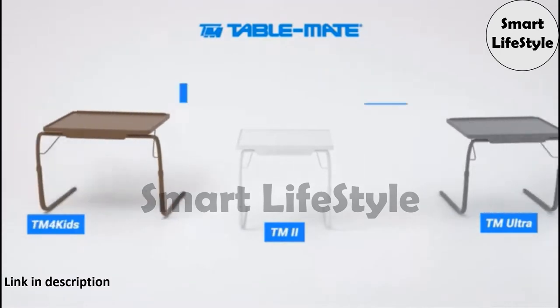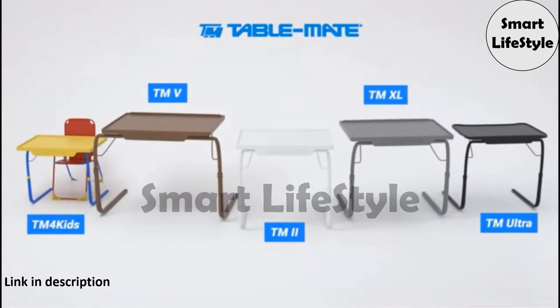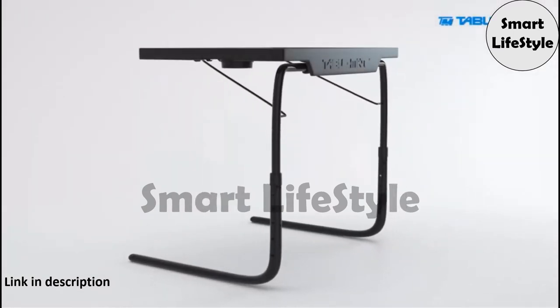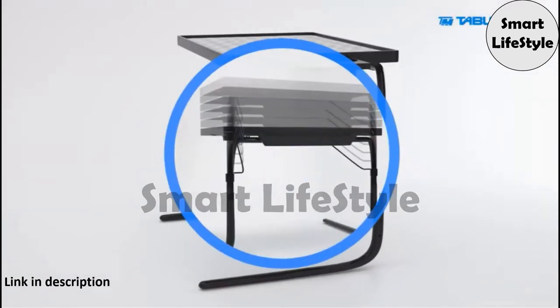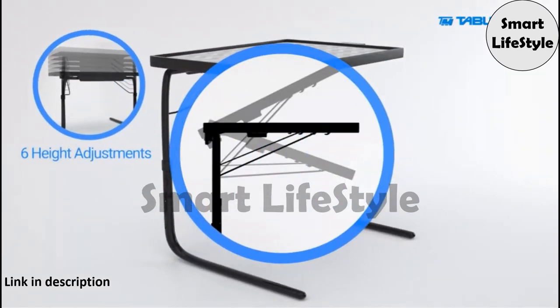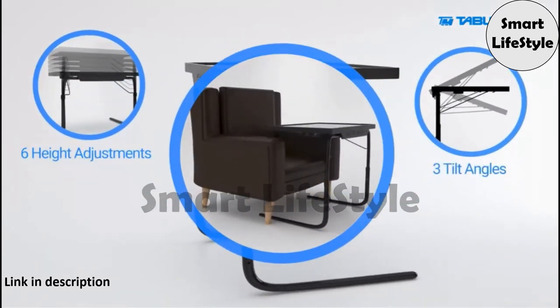TableMate has a family of TV tray offerings to suit everyone's needs. The TableMate 2 is our flagship product. It has all the features our brand is known for: six different height adjustments, three tilt angles, and a lightweight design that slides to you.